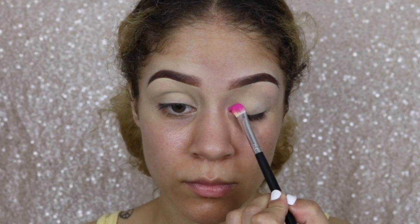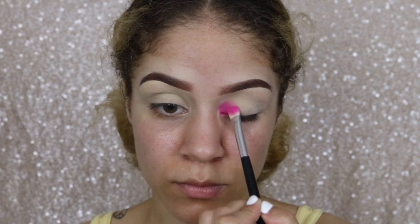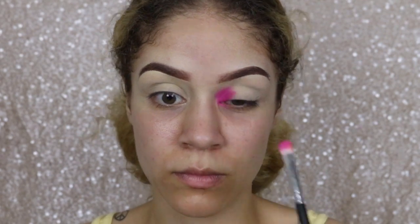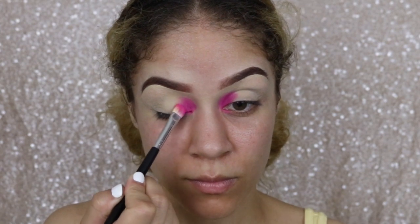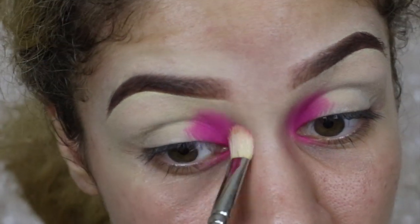Without further ado, we're just gonna get right into this makeup tutorial. We're gonna start with brows and then get right into it. I've already primed my lids, got the concealer down, and I've set it. Now I'm going in with this really bright pink in the corner of my eyelids, just packing that on really quickly, and then I'm taking a fluffy blending brush to blend and diffuse the edges of this shadow.